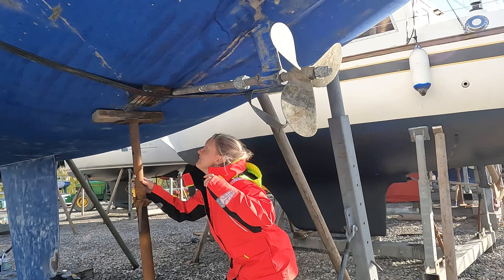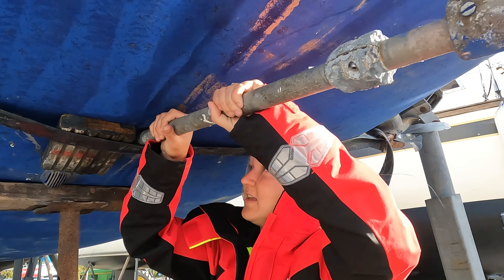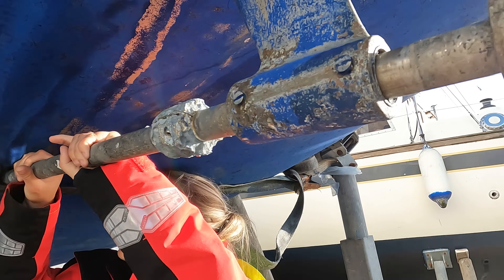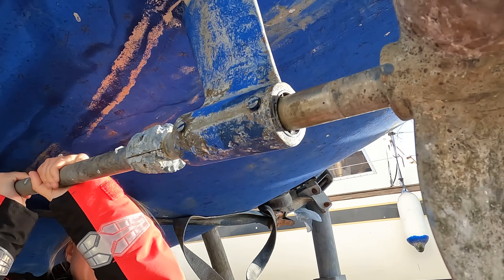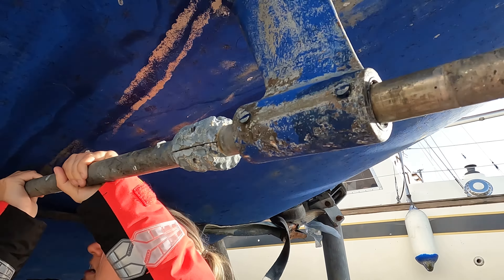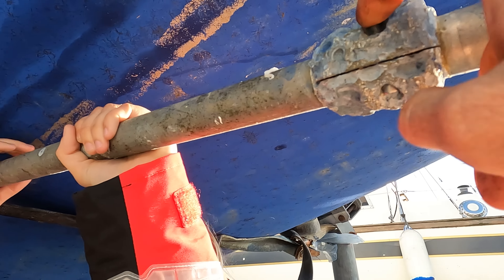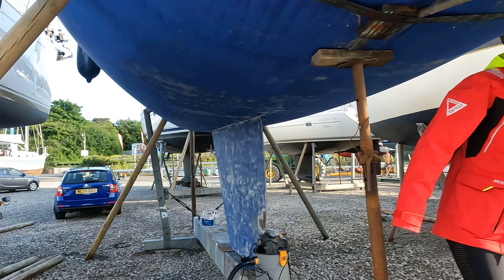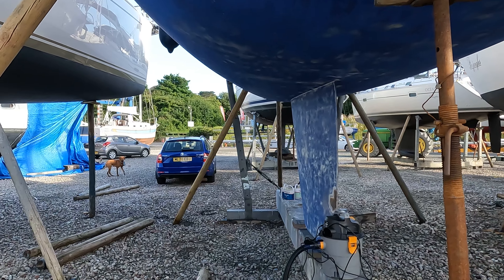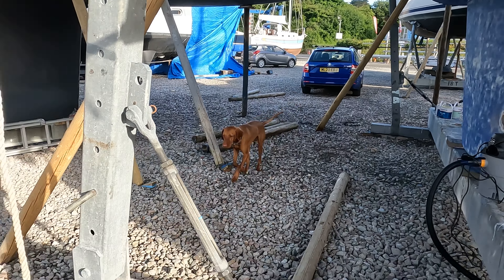Okay, so now we've got all the bolts out. The prop shaft should slide. It doesn't slide like you want it to, but it does — oh, it's coming though. You can't get it out yet because we've got to take off these anodes, which is tonight or tomorrow's job. Now we're going to take Walter for a walk.